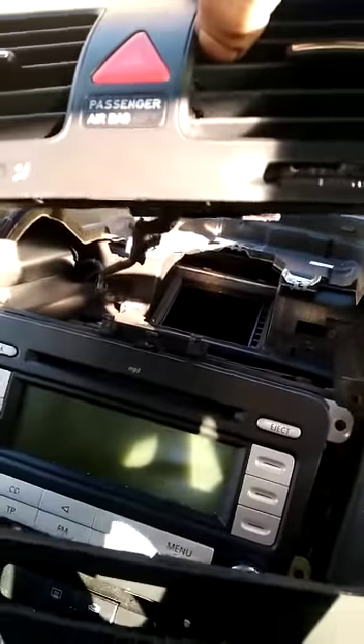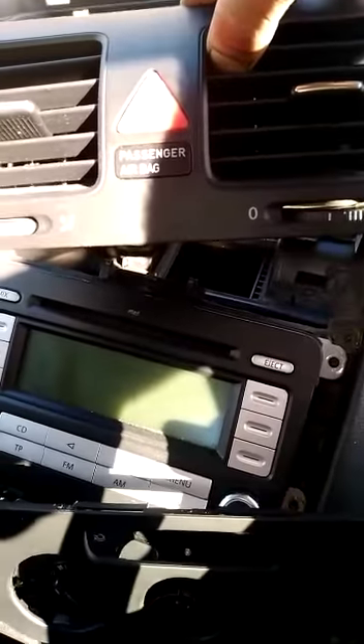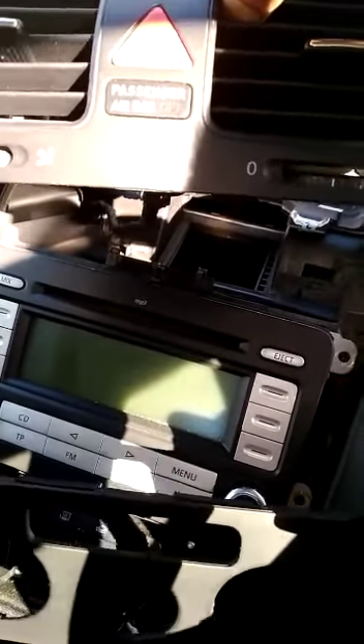Once that's lifted up you've got two sensors at the back which are for the hazards and the passenger airbag. What you can do is disconnect them, or if you don't want to you can just put them to the side.